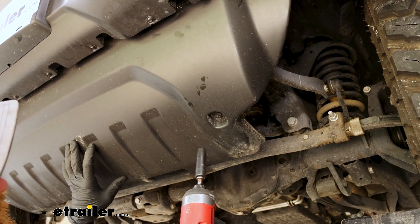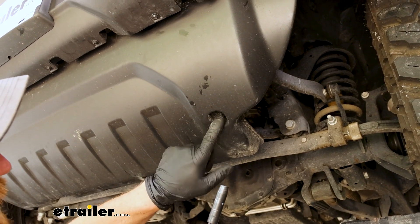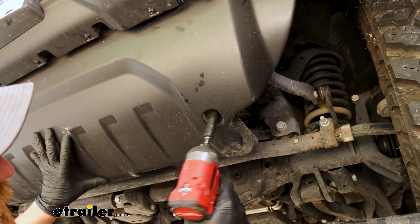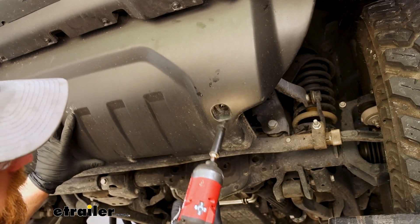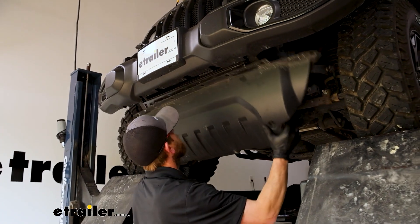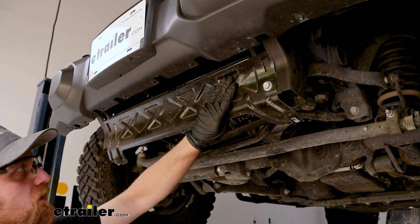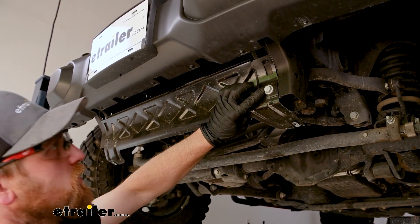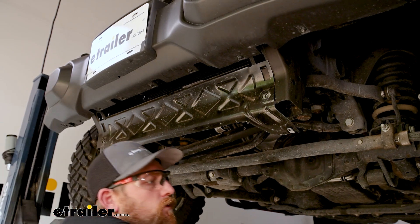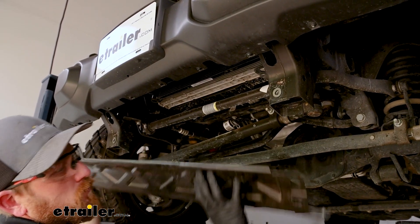With all the push pins removed, on the bottom side of the rock guard on each side we're going to have an eight millimeter head screw. I've got the other side removed already, and once we pull this one out we should be able to lower the rock guard down and set it off to the side. We'll then have this metal piece to get removed — on each end it has a 16 millimeter head bolt. Pull both of those out and push up on it to get it removed.